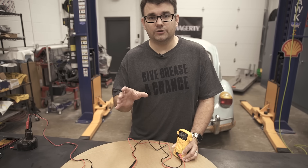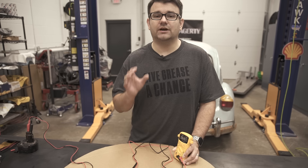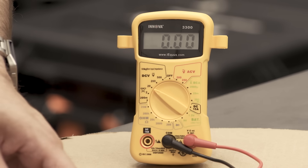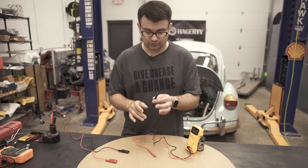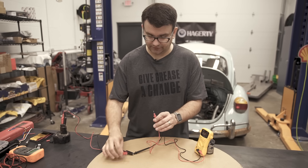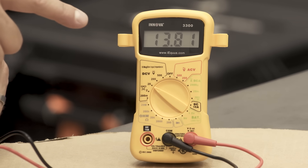I want to warn you that electric cars run super high voltage — enough to be lethal. So if you have an electric or hybrid, I would advise just taking it to a shop. Don't mess around with the electrical system on it because it is dangerous. When you're testing voltage on a car, remember that the black lead is going to be your negative terminal — that's going to be the ground. We'll go ahead and hook it up to our pigtail with the black, and the red one is going to be the positive terminal. Here we see this little battery is reading 13.81 volts.